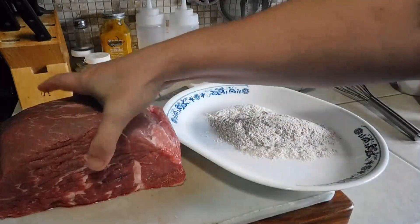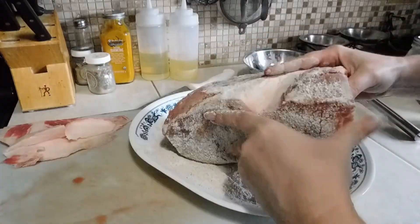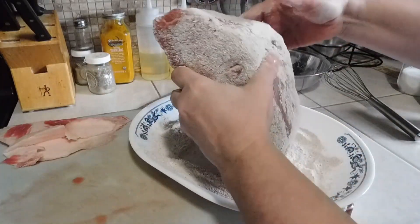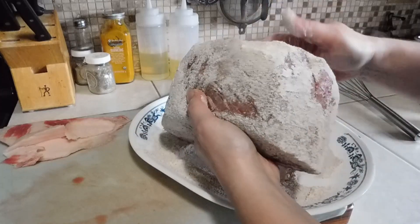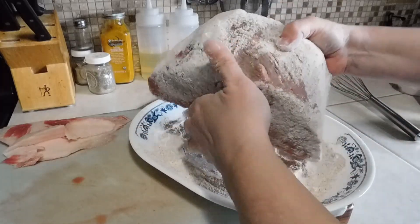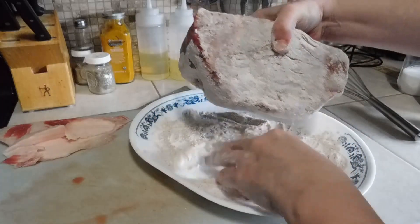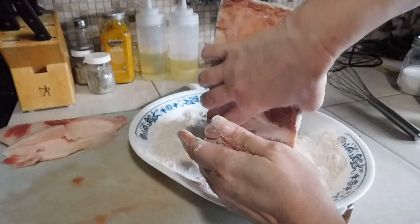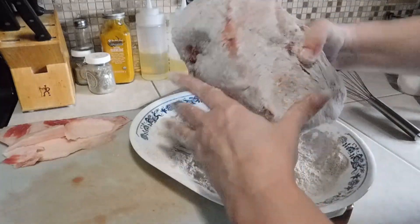Put the mixture on the plate, take our roast, and start coating it. This is going to help all the seasoning stick to it. Since we're cooking in the Foodi, there's going to be some beef broth in there and that's going to help thicken it up a little bit. You are going to have some extra seasoning powder left over — make sure it's coated well on every side.